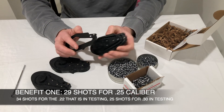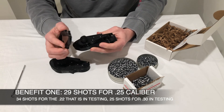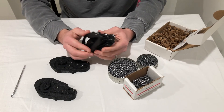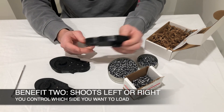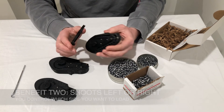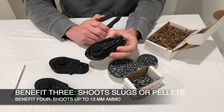Starting with the main benefits: 29 shots in .25 caliber. For the .22, it's in testing right now but will be ready before long — that's going to have 34 shots. It's for the right or left hand, so you can use it on either side of the gun depending on how you load your ammo. It will work with slugs or pellets and hold up to 13 millimeters of space for your ammo.